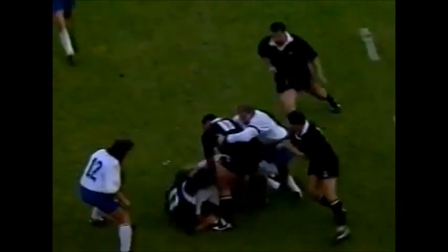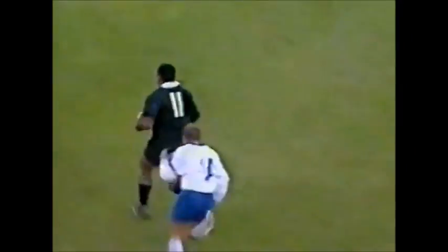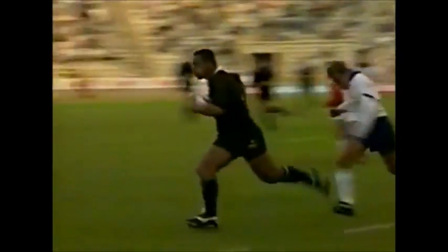Bakari, Mazzariol, Lomu — look at this, how did this happen? Lomu and Bakari, he's done it again. Now look at this: Lomu should be falling over and tumbling over here, but he refuses to fall to the ground.